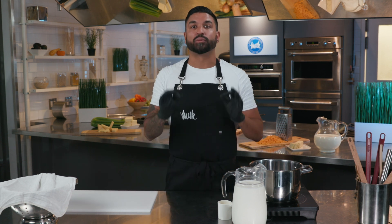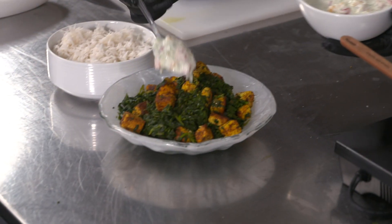Hi, I'm Chef Dev, and welcome to the Burnbrae Farms Culinary Series, supported by Dairy Farmers of Ontario. Today, I'm going to be sharing with you a dish that I've grown up with. It's near and dear to my heart, and it's called saag paneer.